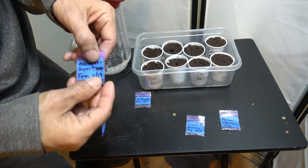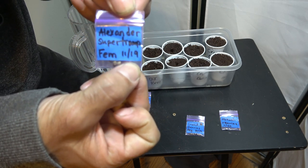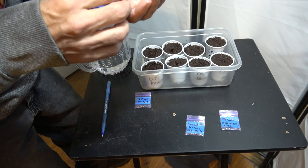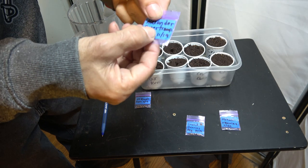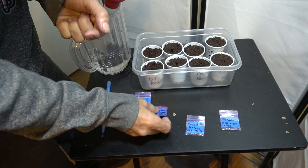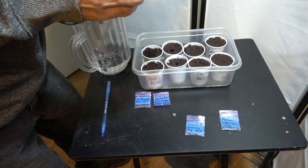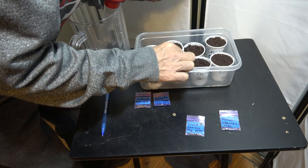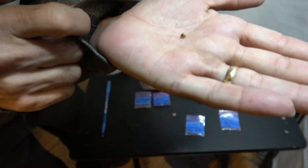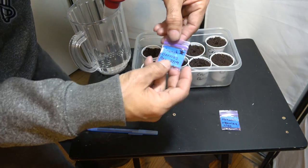Next we've got the Alexander Super Tramp — oh yeah, I can't wait for this one! We're going to plant two of these seeds and that'll leave me one seed extra, which I'll save — probably for a special occasion. They were some good-looking seeds too. I was really happy with the quality of seeds we got from SK East Coast. Thanks again SK East Coast — we're really happy with the seeds, man.